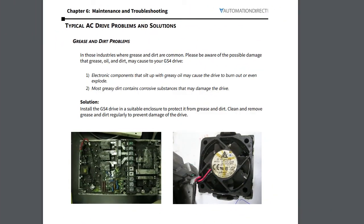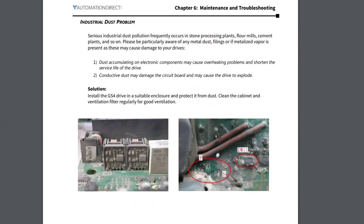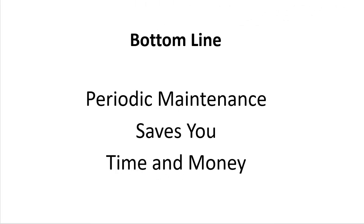One other cool thing about the GS4 User Manual is it shows you images of typical maintenance issues to look for and the solution for each issue, so you know exactly what to look for. So the bottom line is, taking just a few minutes each month to do these quick and simple preventative maintenance tasks will extend the life of your drive and save you time and money in the long run.